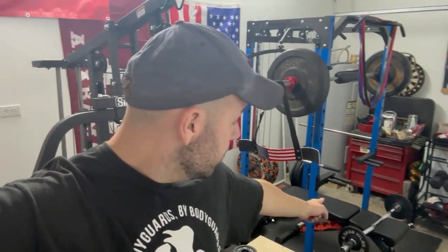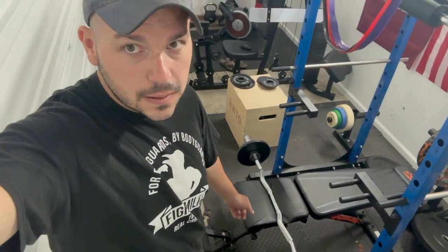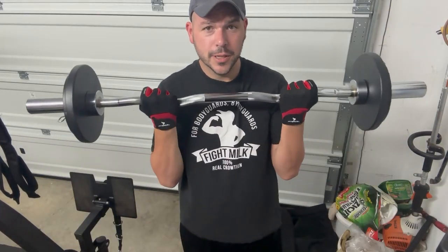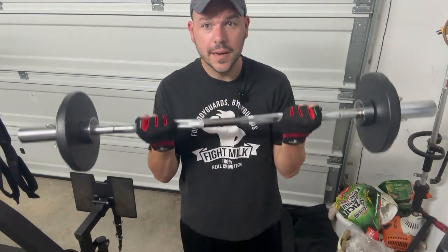So what I'll tell everybody is get you some dumbbells, get you a bench, and get an easy curl bar. The easy curl bar is perfect for a small space. So if you're like me and you don't have a lot of space in your gym and you want to get a really good pump, this is a 4-foot easy curl bar, and you can get a really good pump with not much space.